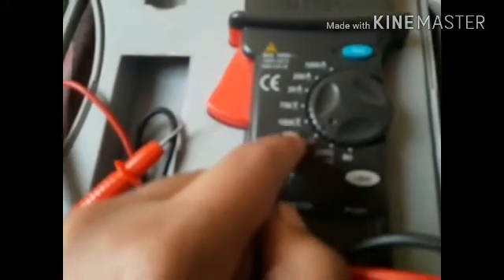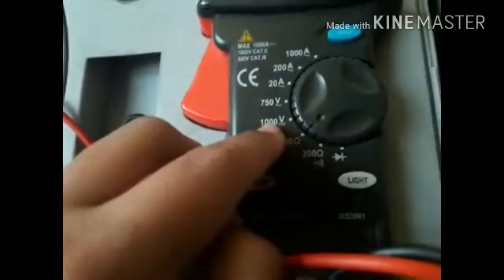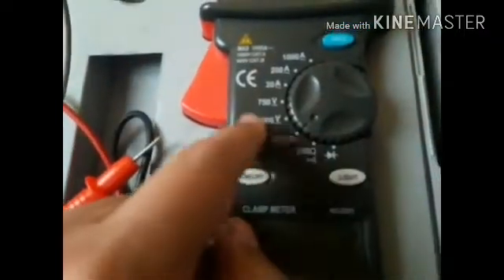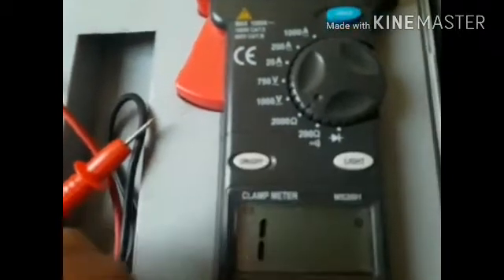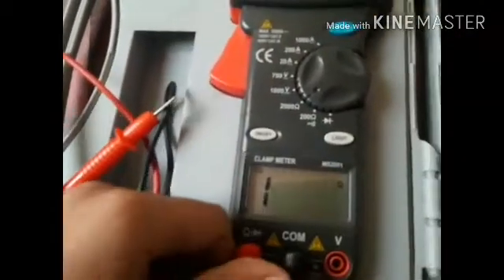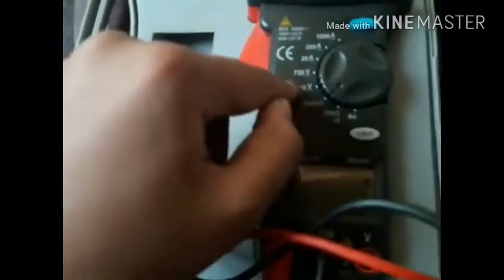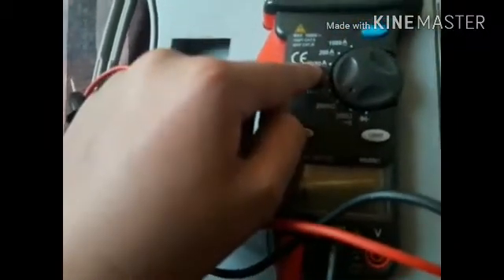Using the 2000 ohm setting you can check the resistance of your resistors, sockets, and batteries. The 1000 volt setting is used to check DC batteries. This 750 volt setting is for AC current. For 20 amps AC and 200 amps, you can also check those here.